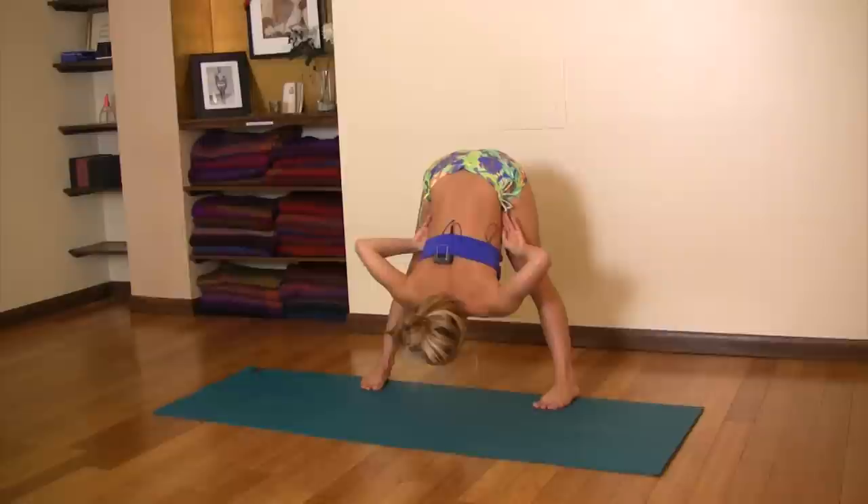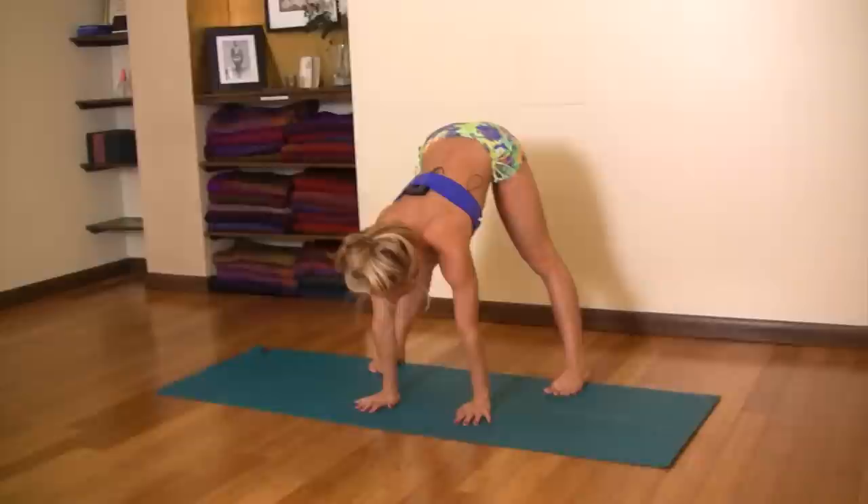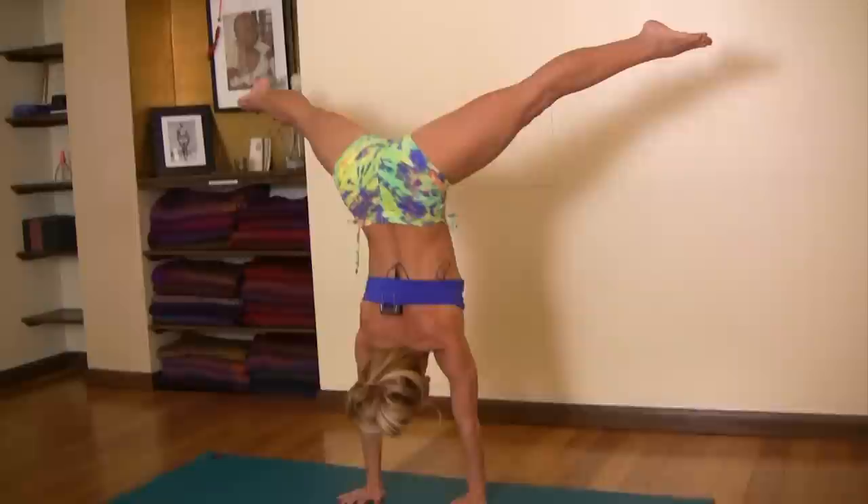Start off with your legs wide apart, then fold forward and pivot as far down as you can into your hip joints. If you're too far away from your legs, it's going to be harder to press up. So move your hands close to your feet, then push up with the shoulders, pull one leg up, and let that twist your body up.